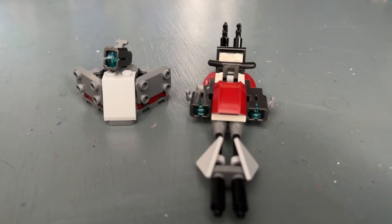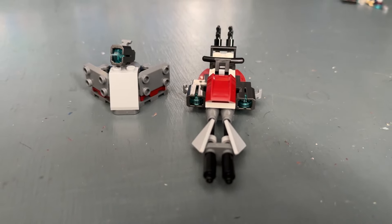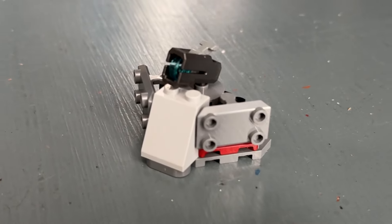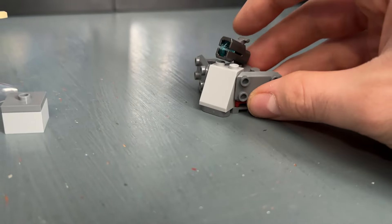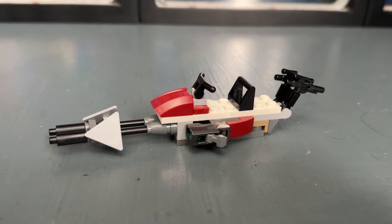The side builds, while some are cool, mostly resemble those in a four-plus set, which is why I'm not entirely sold on this set — especially the Republic side builds. The first one is actually my least favorite of the two: it's the small command station, and this really looks pathetic. It almost looks like something you would see in an advent calendar.